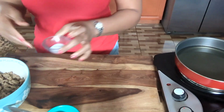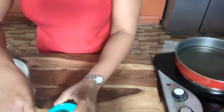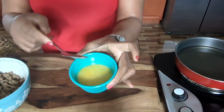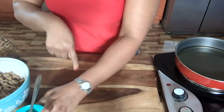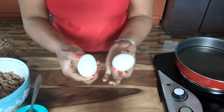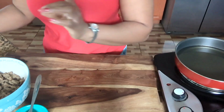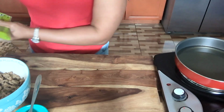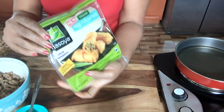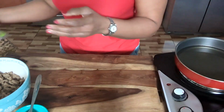And here I have some salt for my vegetables. I have my egg — one egg — to spread around the dough. And I have two eggs for my cabbage. And also guys, I have my egg roll wraps. This is the one I'm going to use.